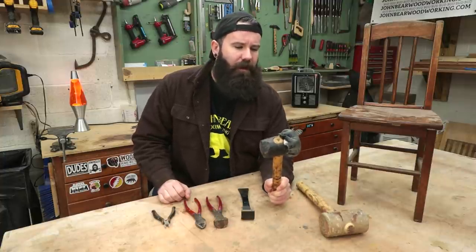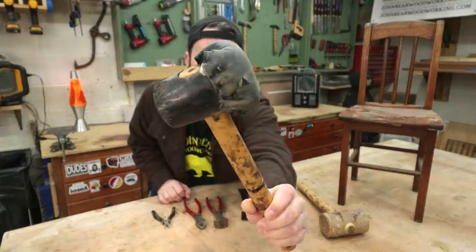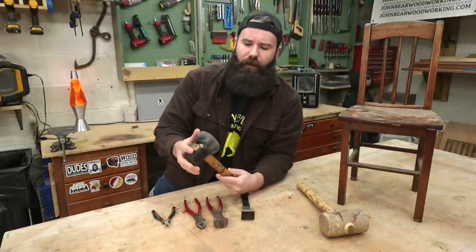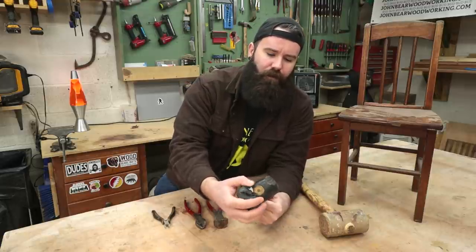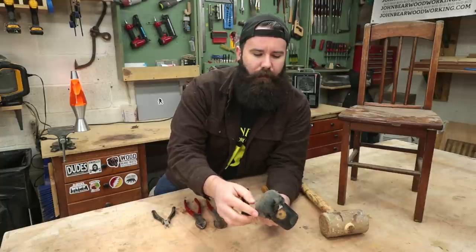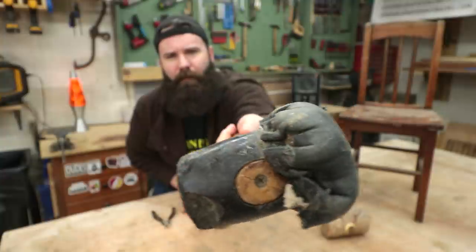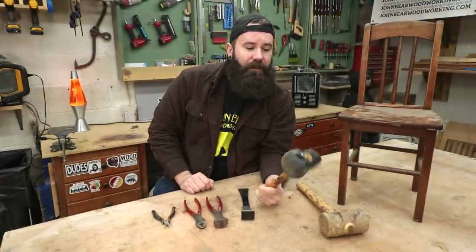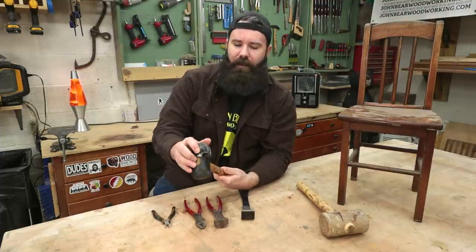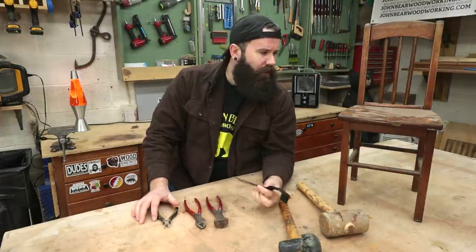I got this a few years ago down at one of those used hardware stores - it's just your typical rubber mallet, I think I paid a buck for it. I took a little bit of padding from a seat or whatever, put a little bit of leather on it, and just stapled it all around there. I've had this for years and it's starting to come apart, but it's worked very well. Still gives a good hit but is very non-marking, never really leaves a mark.